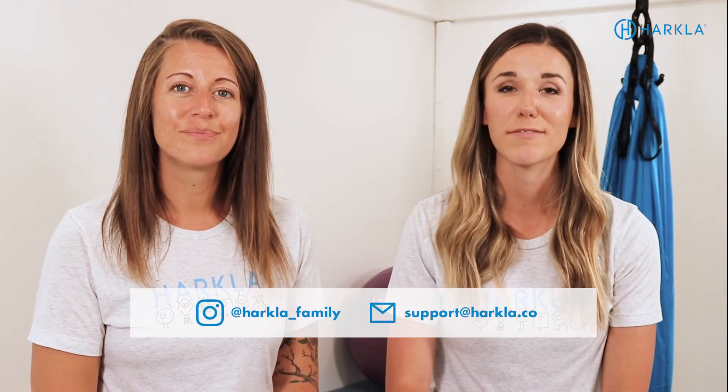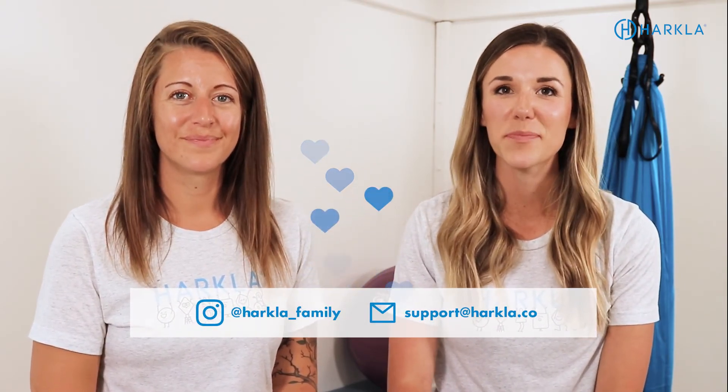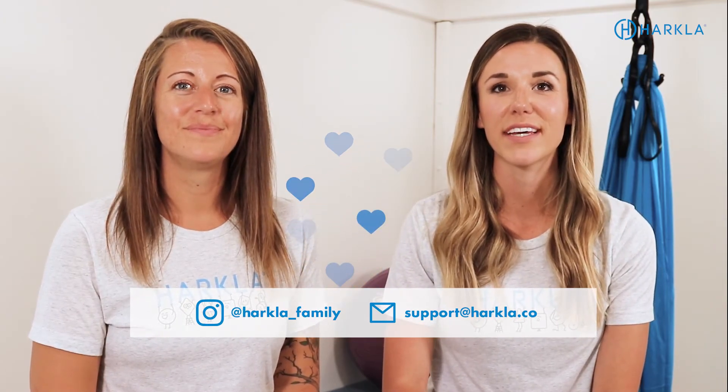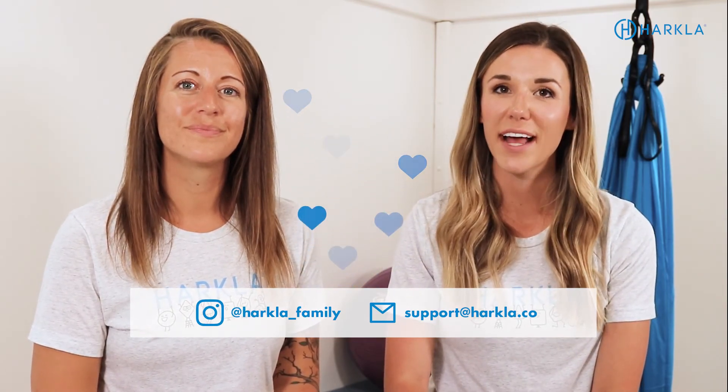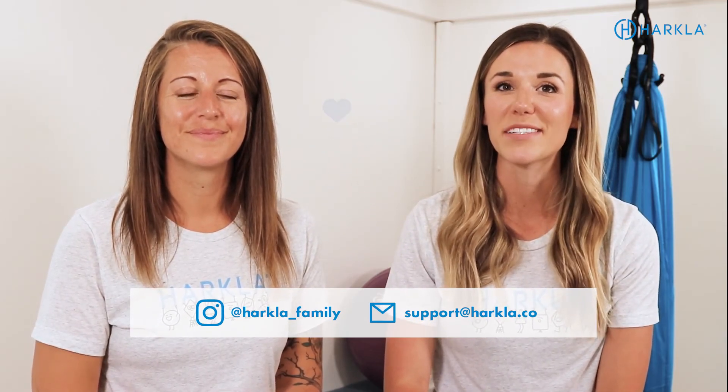We've given you some different ideas on how to introduce the weighted blanket, different ways to use it throughout the daily routine, and some fun new activities to try. If you have questions or try any of these activities, tag us on Instagram or Facebook, send us a question via email or DM. We are here to help you make your weighted blanket experience as safe and fun as possible.